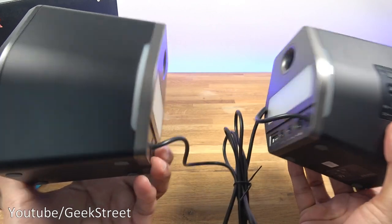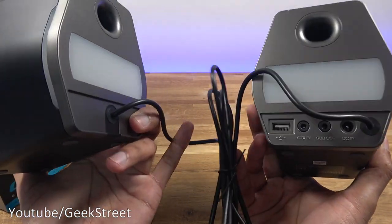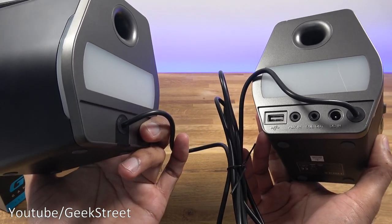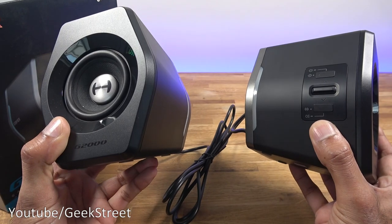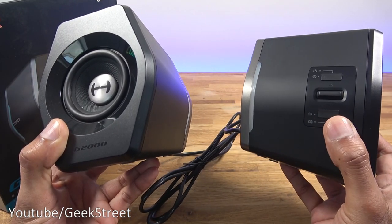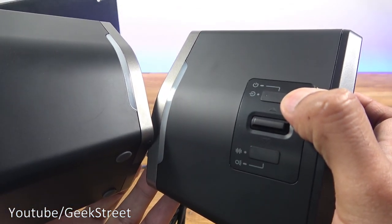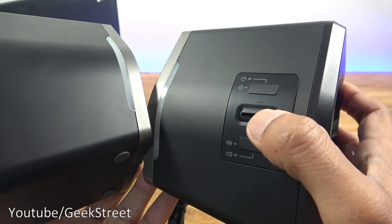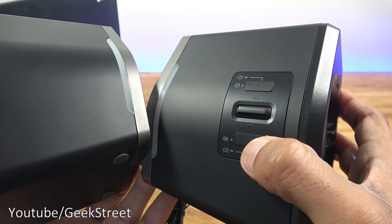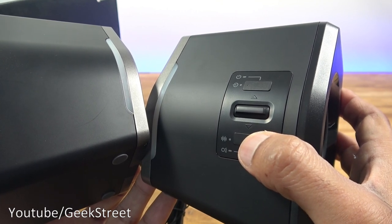In terms of connecting both speakers left and right, there's a fixed cable — it can't be replaced — but the quality feels good at 1.6 meters in length. Both speakers are identical in size, but one has controller options: a power button, volume up/down toggle, and a music mode button that switches between music, game, and movie modes, and also changes the lighting modes.